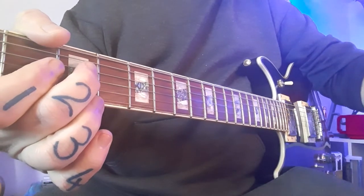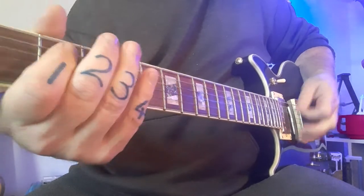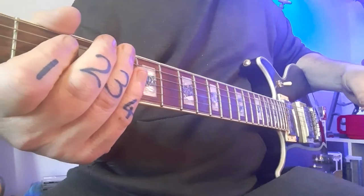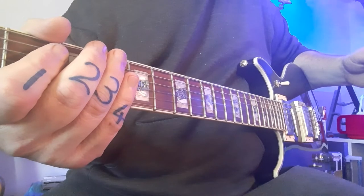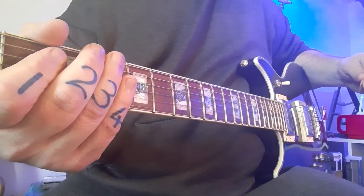The very last line — listen to this on its own. If you don't recognize it... yes, it's a repeat to the first line. So we've actually covered all the riffs for the Doom theme tune.